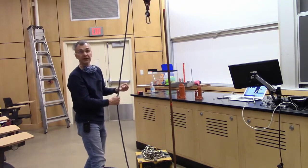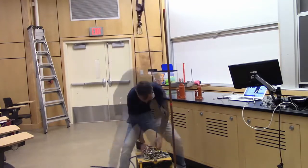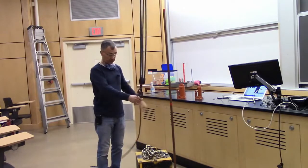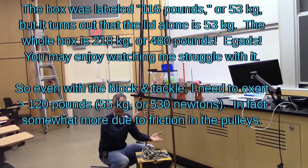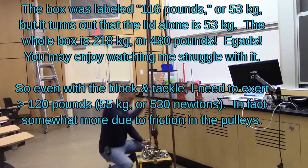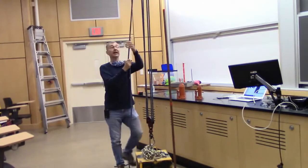One way I would use this mechanical advantage is with this pretty large box — there's just no way I can lift it. However, if I hook up this four-to-one block and tackle, then instead of 50 kilograms, I only have to lift about 12 or 13 kilograms — that's like 29 pounds instead of 116. Let's see if I can do that.